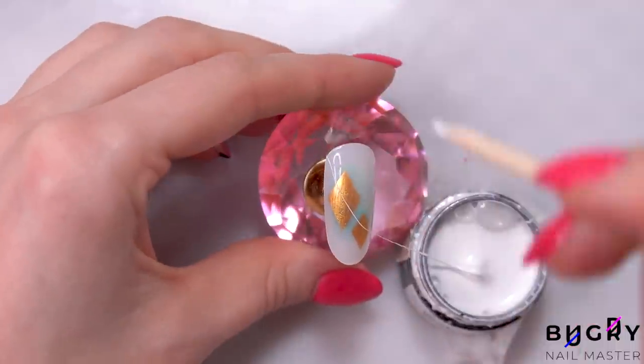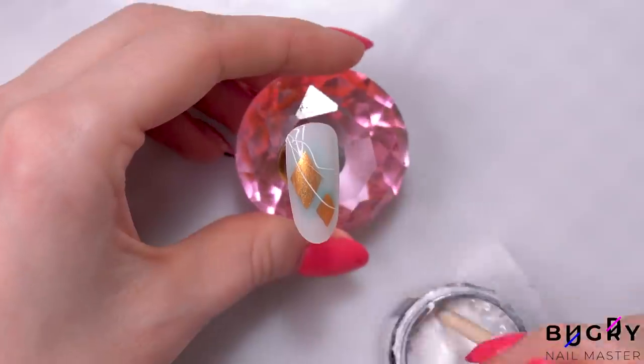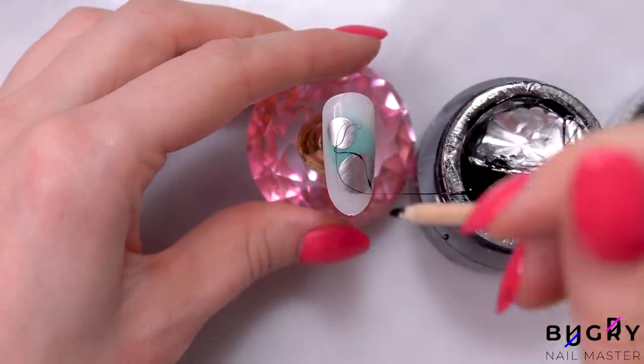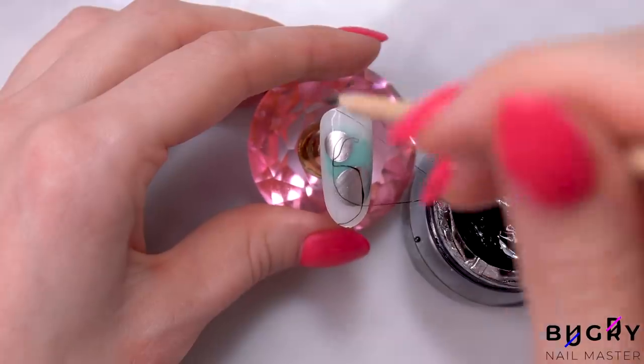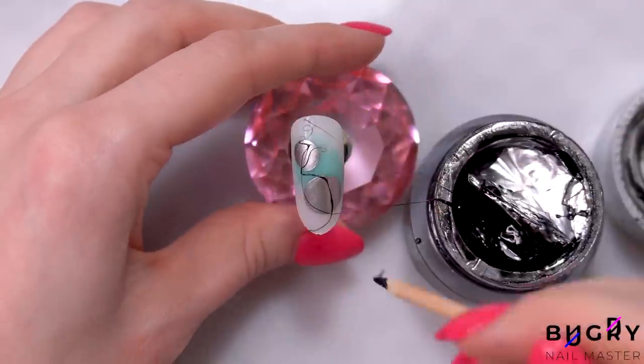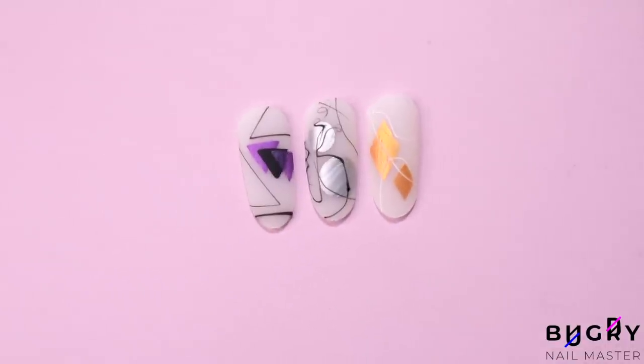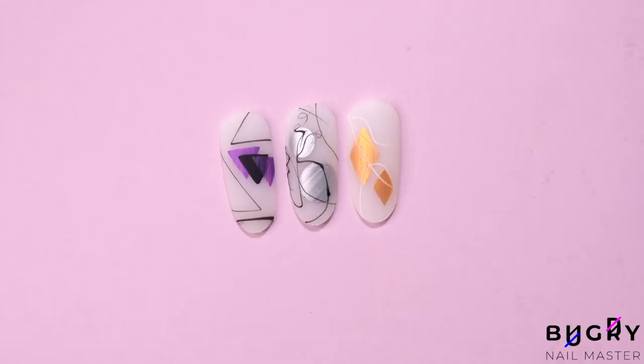To complete this fun design, I've decided to add some spider gel. This nail hack really is a great one, and I can't wait to use it with my clients.